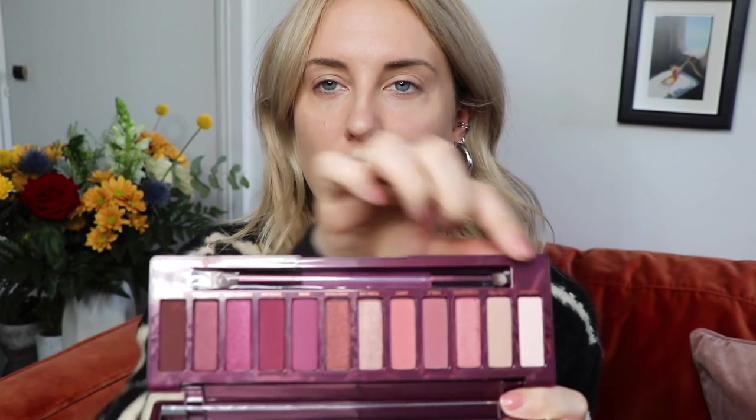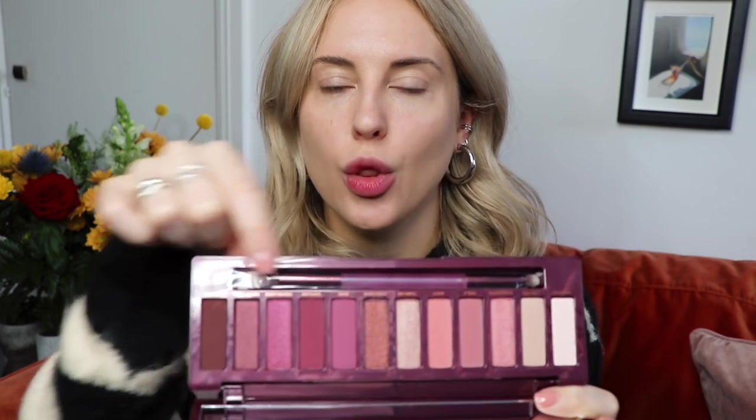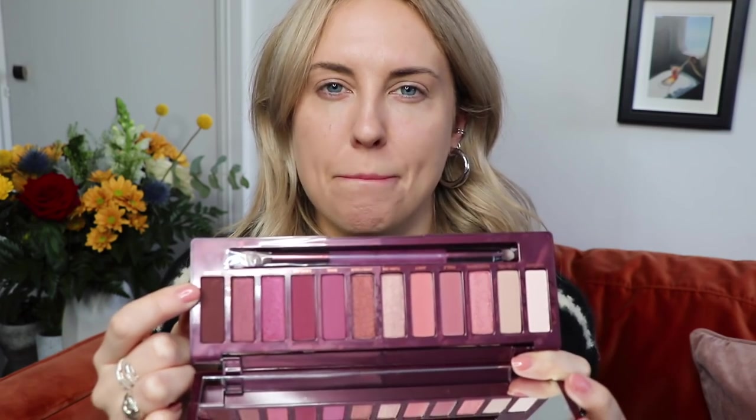It is their new Naked palette and it's cherry themed. I'm sure you guys already know about it. I feel like it's been about a year since the Naked Heat came out, maybe a bit longer. I was absolutely obsessed with Naked Heat — I loved all the matte muted terracotta tones — but this one feels really current and perfect for 2018. The colours are beautiful. Look how stunning they are.